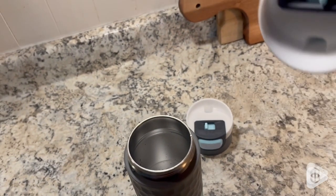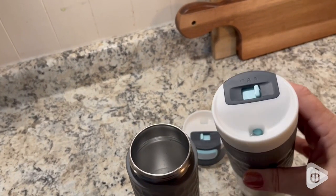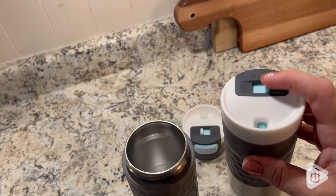I've got to show you how cool this is. So on one side here, you click it — it is going to stop any kind of leaks from coming out. It's locked, it will not pour whatsoever.